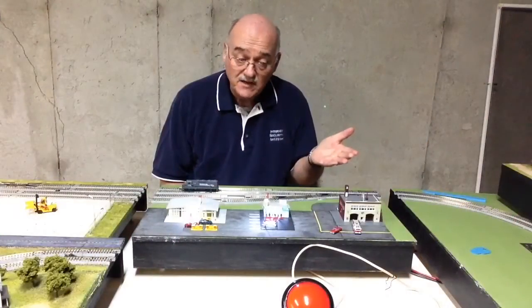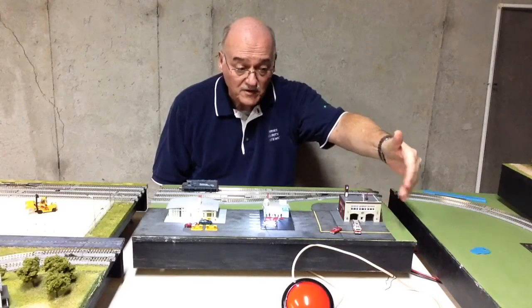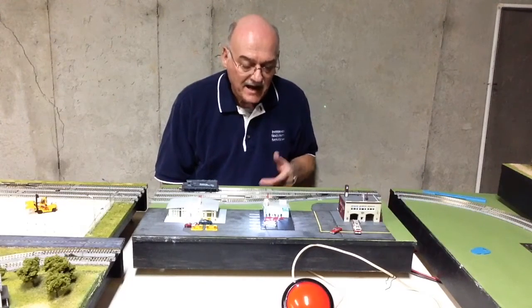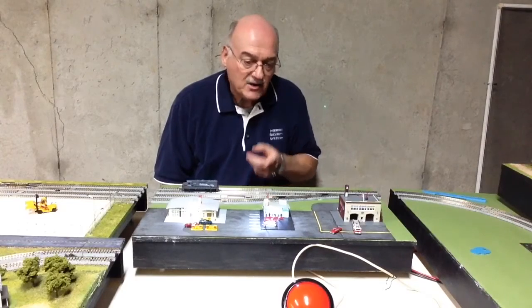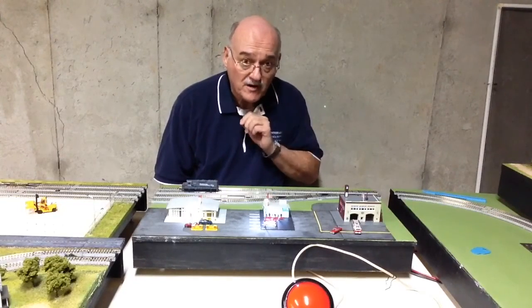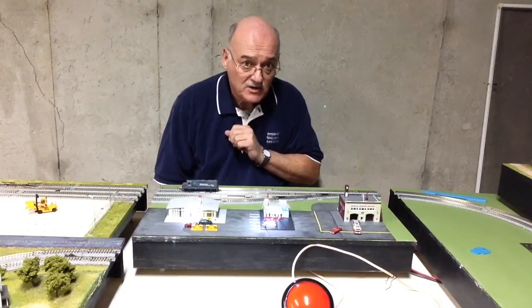The kids really loved it, particularly the flashing fire truck, which as you can see is not flashing right now. So what I did is I put sensors in the track and created a big red button that the kids can press to start the fire truck. Let's see what happens when a train goes by.